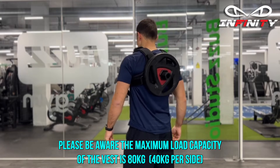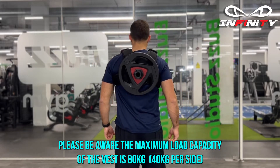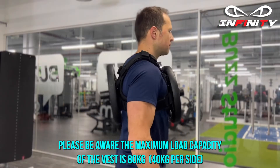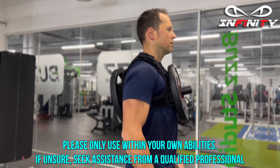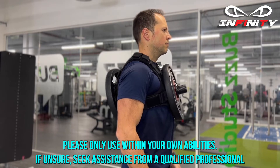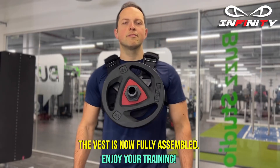Please be aware the maximum load capacity of the vest is 80 kilograms, 40 kilograms per side. Please only use within your own abilities. If unsure, seek assistance from a qualified professional. The vest is now fully assembled. Enjoy your training.